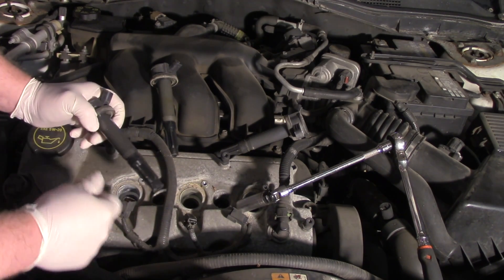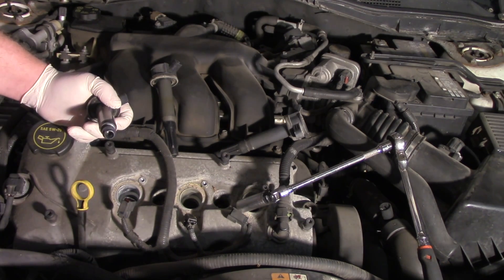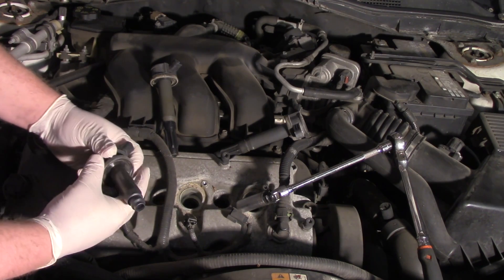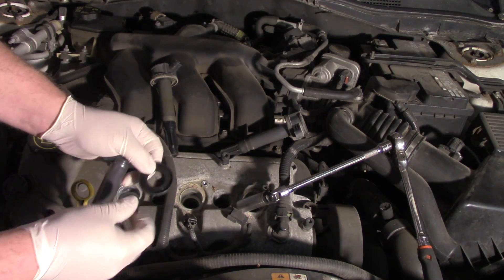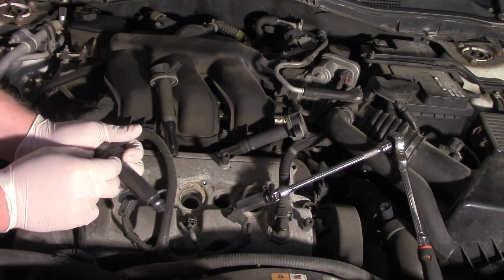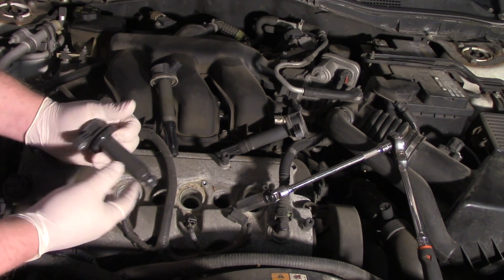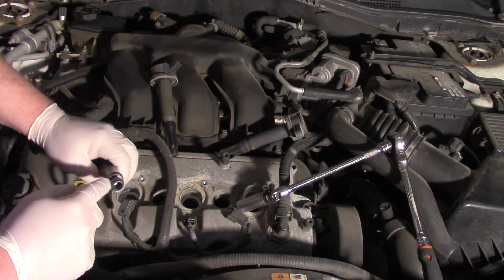When we're replacing the spark plug, it's very important to replace the boot at the same time. Looking at the one in this particular vehicle, I can simply twist and pull the old boot off. Now we've got a gasket up here on the top, so I'll slide that down and get it out of the way. Then I'll take my new gasket and slide it up there, making sure to keep any dirt, contamination, or liquids from going down inside the spark plug well.